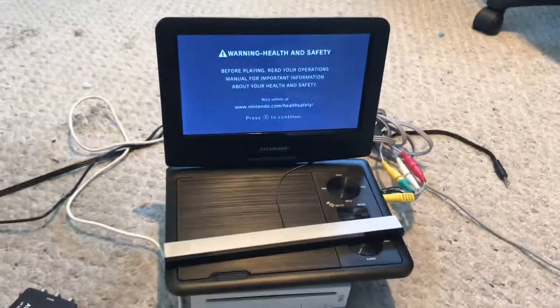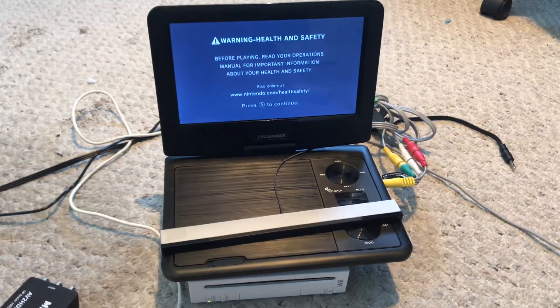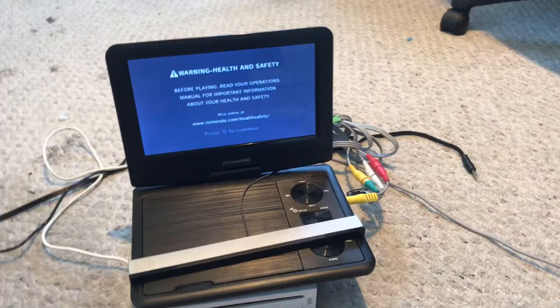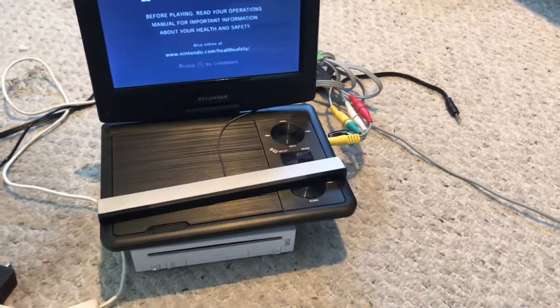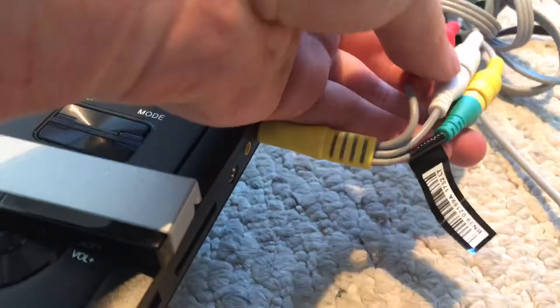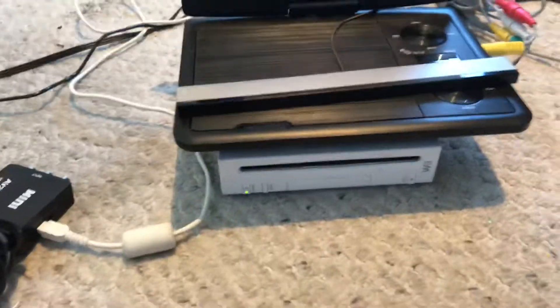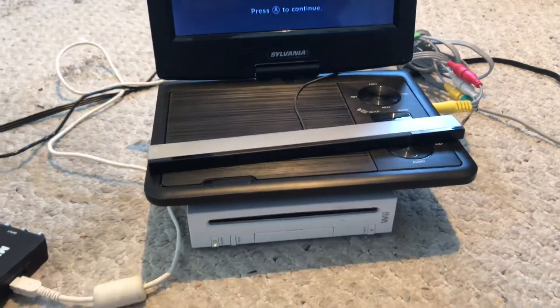I was looking through some of my old stuff recently and I found a DVD player. It has a video-in port right here, so it can receive video. I hooked it up to my Wii — homebrewed, obviously. Anyone who's got these things now has probably modded theirs.